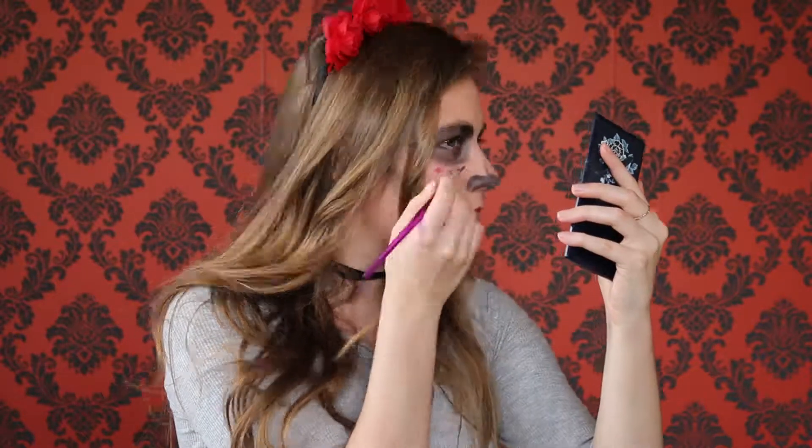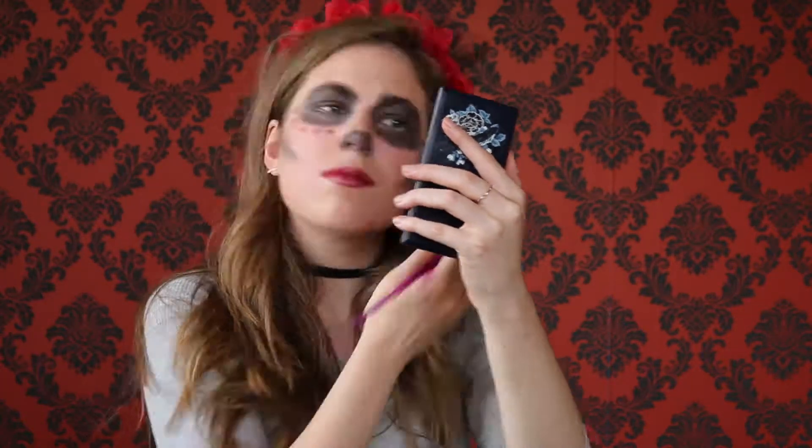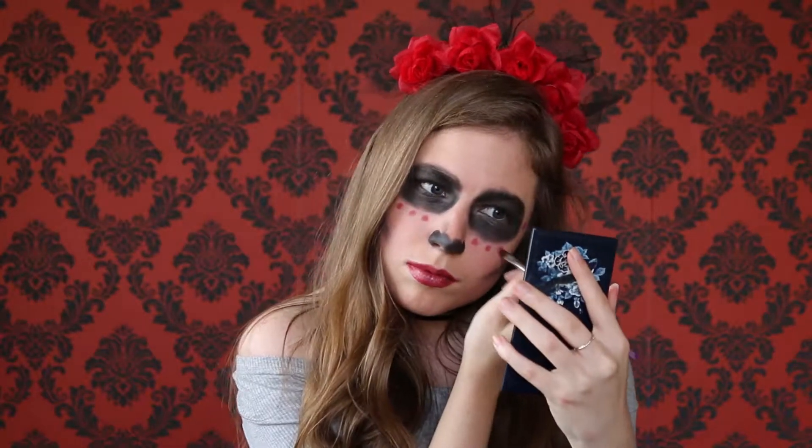Now I'm adding little circles around my eyes. I got an eyeshadow that matches the lipstick — I'm not entirely sure what it's called. I put little spots around my eye and tried to keep it as symmetrical as possible. I decided not to go for a perfect circle — I just roughly got a paintbrush and then twisted it to make it look circular.